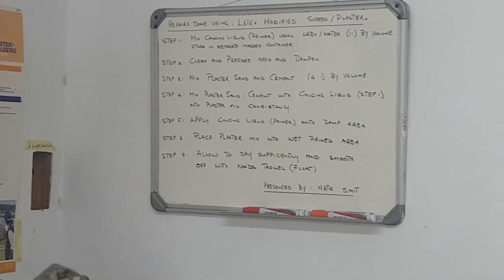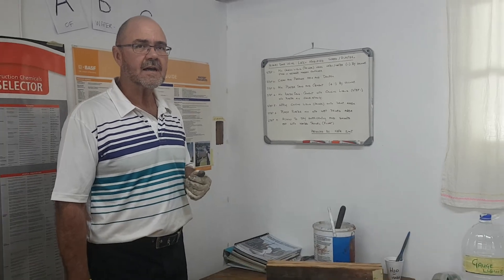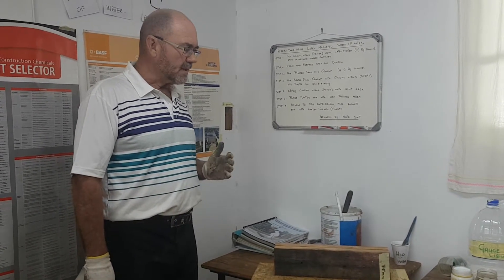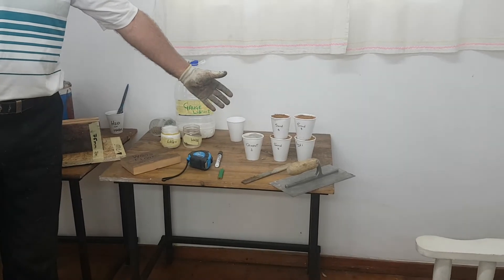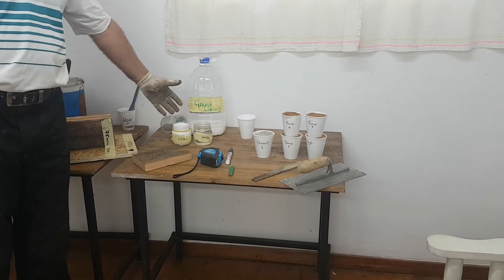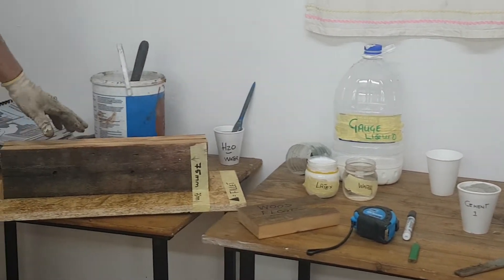On the board here we will be mixing a latex, a milky liquid, into our plaster to modify it to make it stronger and a little bit more waterproof. On the table we have our mix design: four components of sand by volume and one of cement. We have a one-to-one mix of latex and water, giving us our gauging liquid.